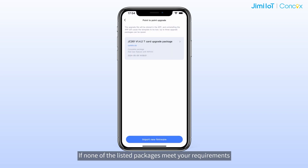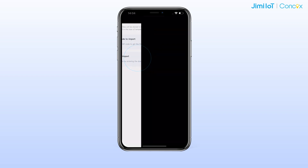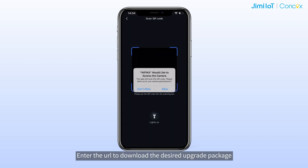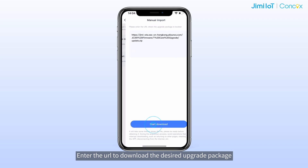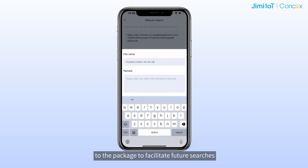If none of the listed packages meet your requirements, just tap on input new firmware and choose menu input. Enter the URL to download the desired upgrade package. After downloading, you can rename or add comments to the package to facilitate future searches.